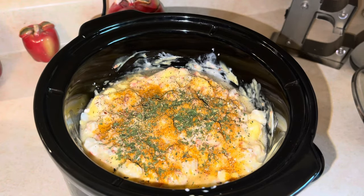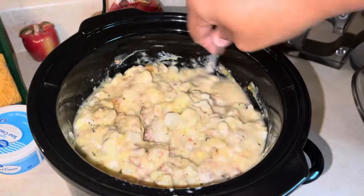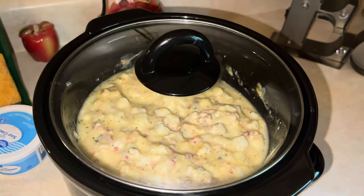Okay guys, just mix that together and make sure we get those seasonings towards the bottom. We're going to cook this on high for three hours and we'll be back.